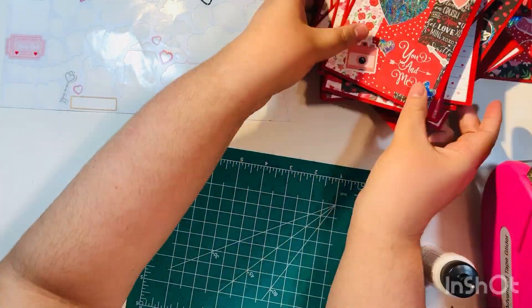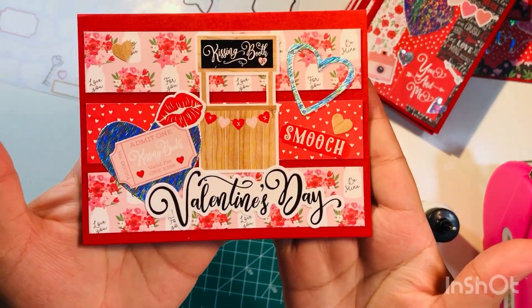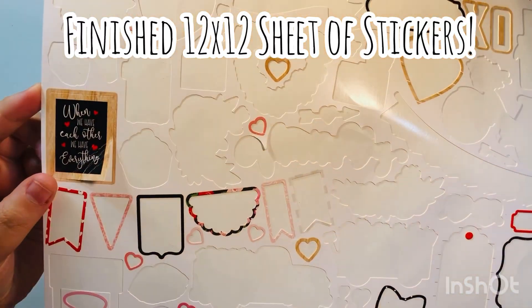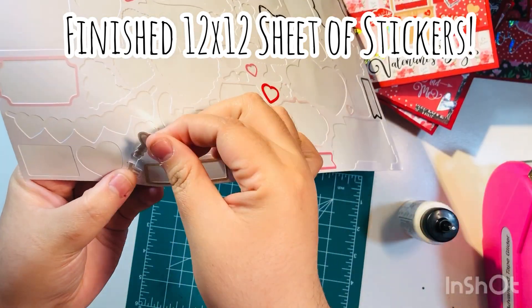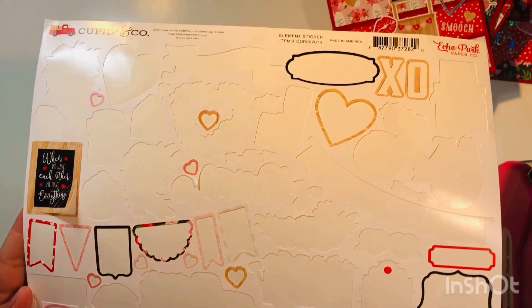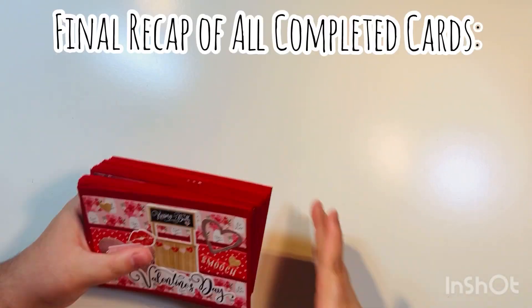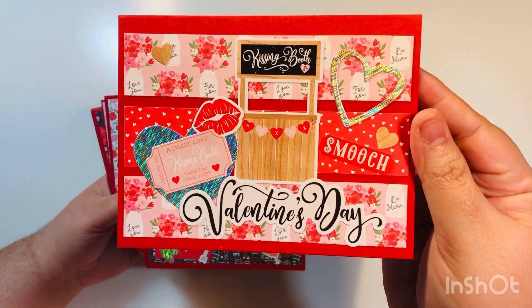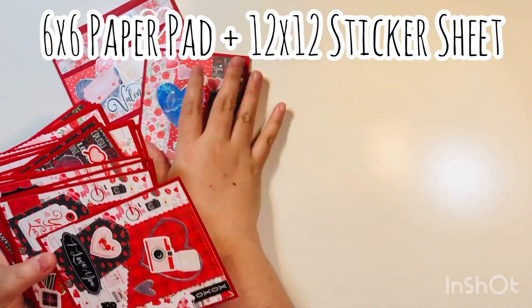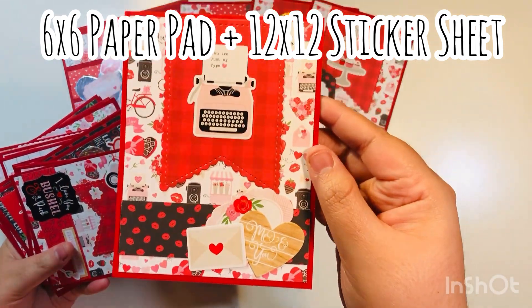And this was my last card — card twenty-seven. I'm just finishing it up. I do have a couple of stickers left: a ticket and a word that says 'smooch,' so I thought they went perfect with this kissing booth card. I used up the entire paper pad except for one sticker that was damaged upon delivery and one that was torn also upon delivery — I was not going to stress over those. In my book, that's smashed. Here's just a recap of all 27 cards I completed. This was the Echo Park Cupid and Co collection — brand new, came out end of 2020. I used up the full 6x6 paper pad and the full 12x12 sticker sheet.